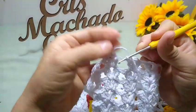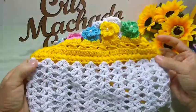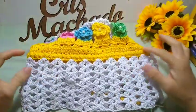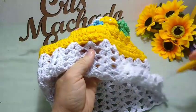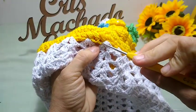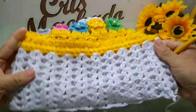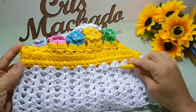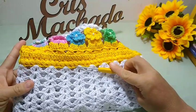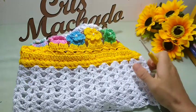Finalizei aqui, fiz as minhas oito voltas de leque — uma, duas, três, quatro, cinco, seis, sete, oito. Essa já é a parte da sainha da nossa capa de liquidificador. Se você quiser que ela fique mais rodadinha, ao invés de pular dois espacinhos aqui, você pula somente um. Eu fiquei num total de vinte e um leques. Então, se você quiser mais, você pode alternar: pula dois, pula um, pula dois, pula um — que vai dar certinho também. Vai ficar mais rodadinha.